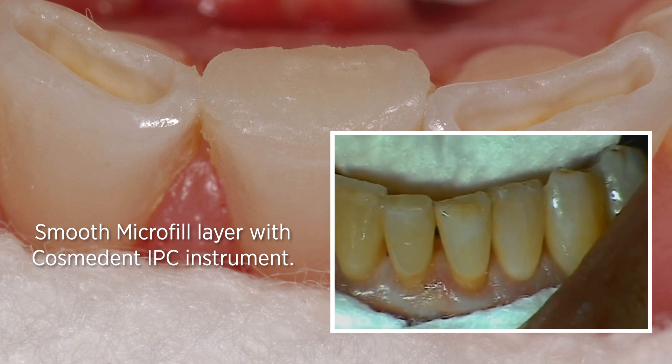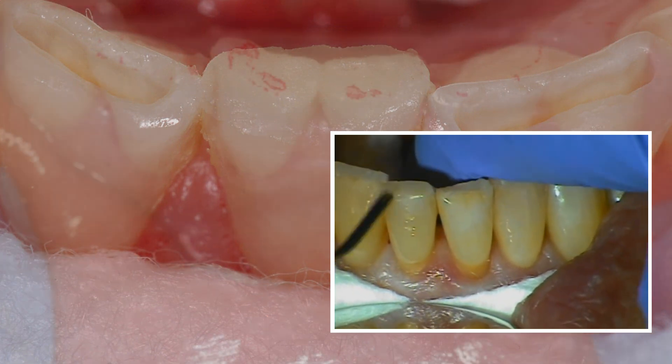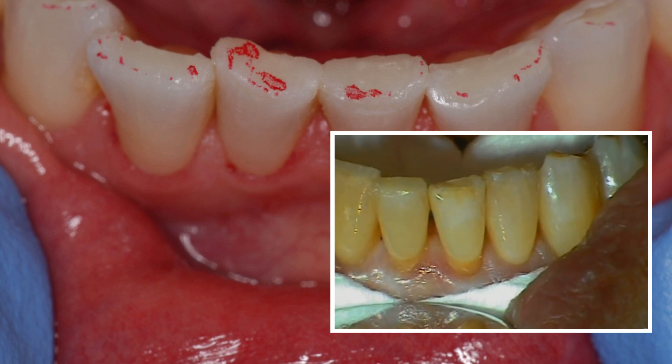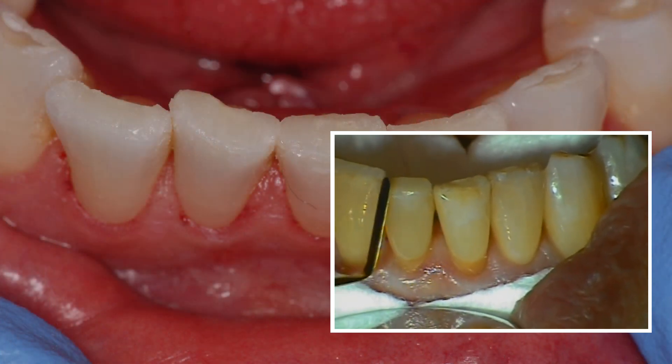I think you've seen an example today where you can do quadrant dentistry in multiples with care. You just can't do it like you used to do it — it takes a little bit more caring and a little more time.